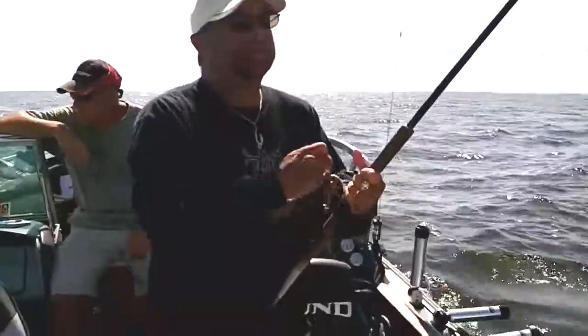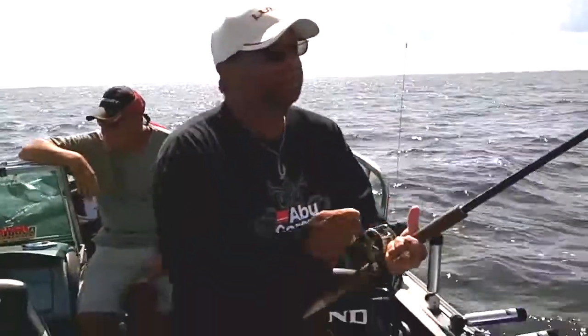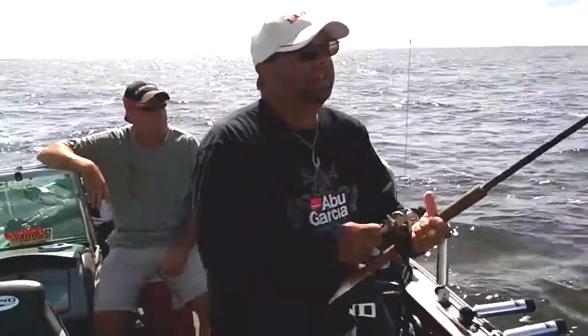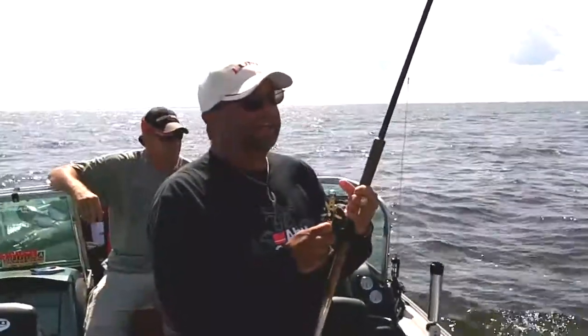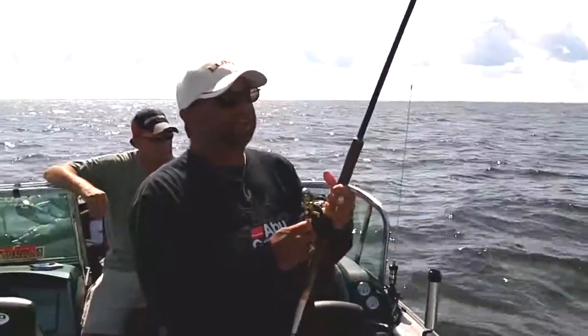Fishing just off the bottom here with these Normark Rapala TD Tail Dancers 11s. Had a big thunderstorm yesterday, came in, kind of wondering how the fishing was going to be today.